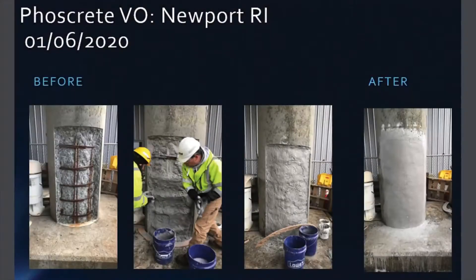Here is a Foscrete VO bridge column repair performed in early January of this year. Because Foscrete naturally stops rust on contact, sandblasting of the corroded rebar was not required.